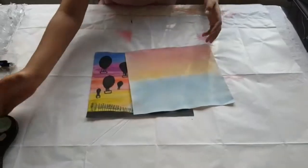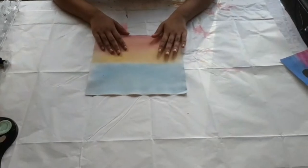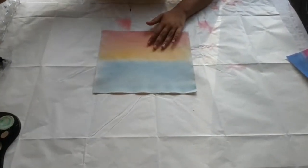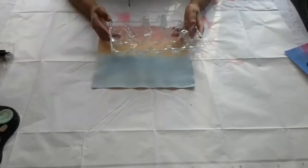And just blue. You want to make sure you do this before you start making the hot air balloons. Now since this is all dry, we're going to start by making the hot air balloons.